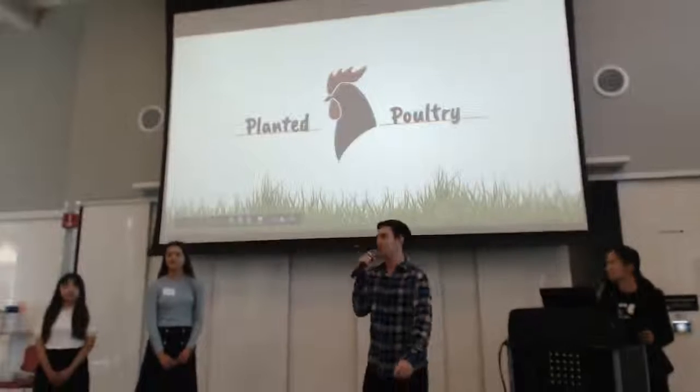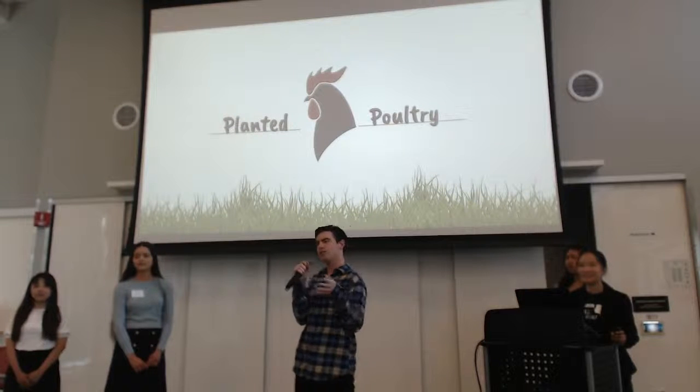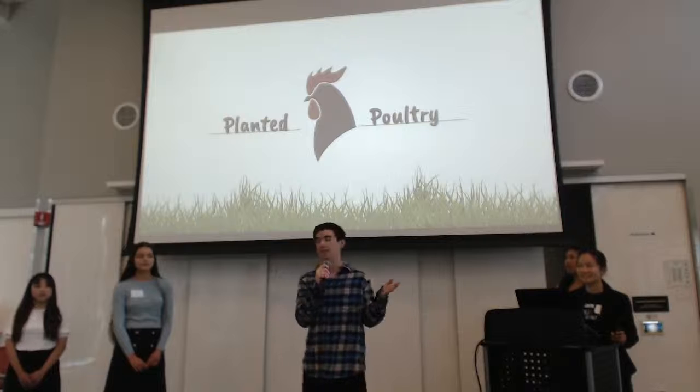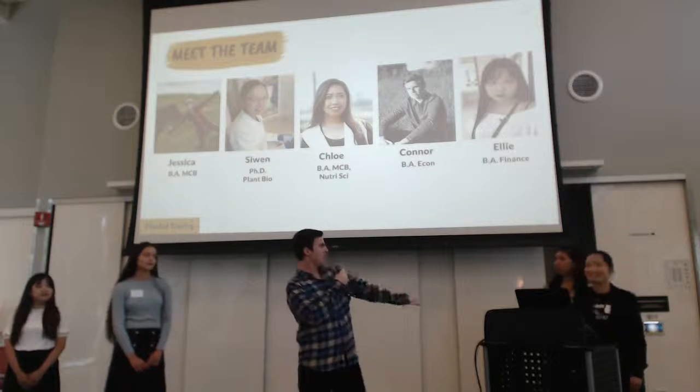Good morning, ladies and gentlemen. We are Planted Poultry, and our team is here today to revolutionize plant-based chicken. I'm Connor, this is Ellie, Jessica, Sue N, and Chloe.